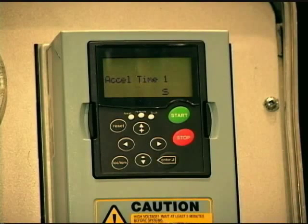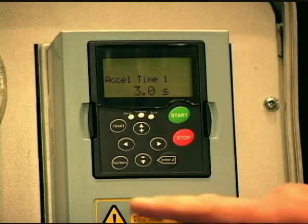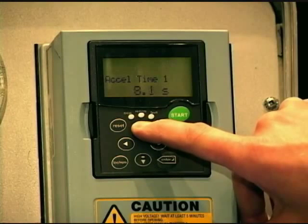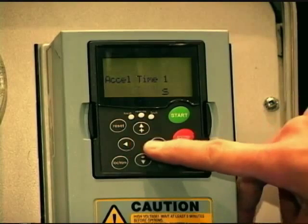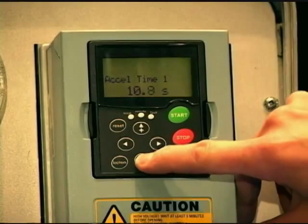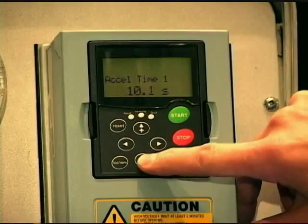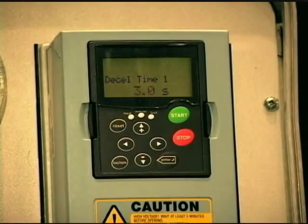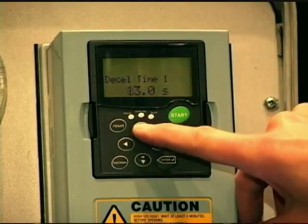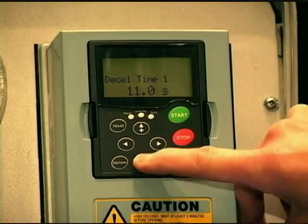Then we come to acceleration time — that's the time it takes to ramp the drive from zero frequency up to maximum frequency, being 60 hertz. Our default is three seconds; a lot of applications that's a little quick. I'll show you how to quickly change it with the keys — you just hold the up arrow. If I want to do a ten second ramp, you can hold the keys, or hit the side arrow key and do individual digits. Then deceleration time — I'm going to change that to ten seconds as well using the quick key method. I'll hit enter.